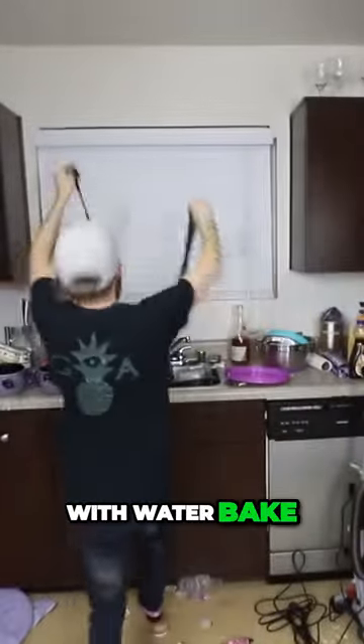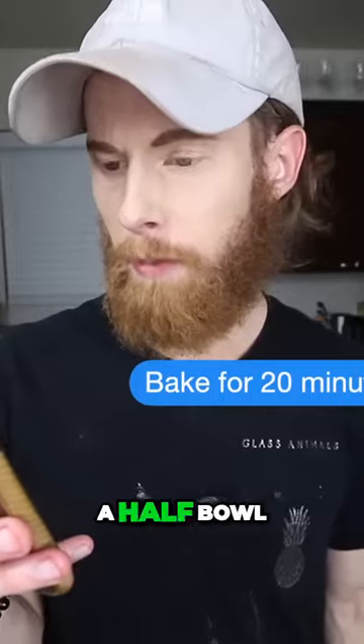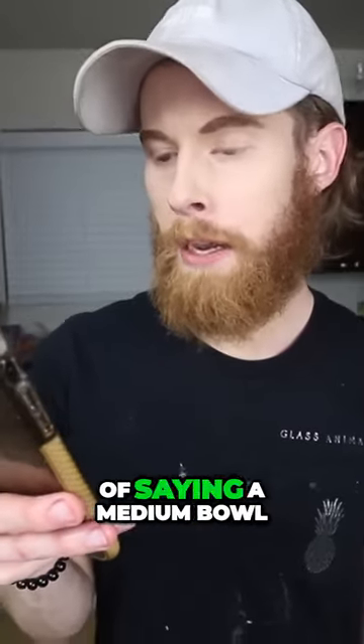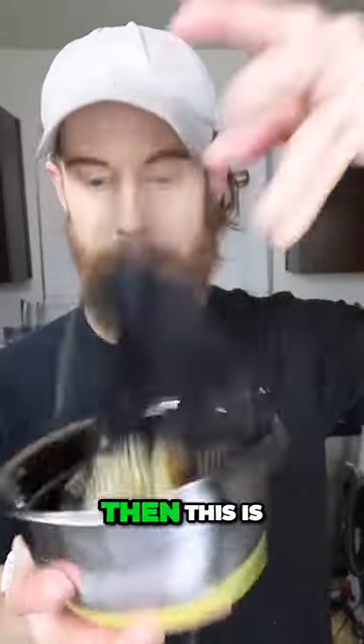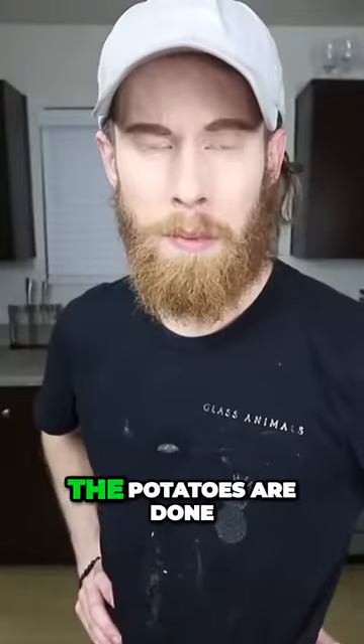Rinse with water. Bake for 20 minutes in a half bowl — that's just another way of saying a medium bowl. If I have a smaller bowl than this and a bigger bowl than this, then this is a medium bowl. The potatoes are done.